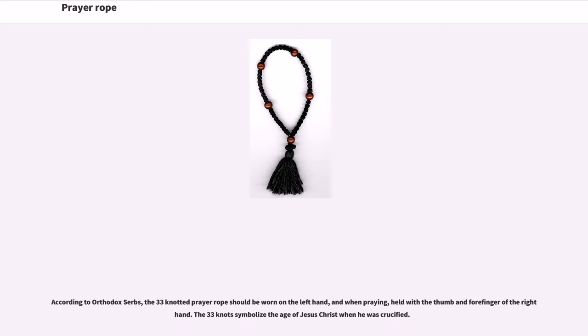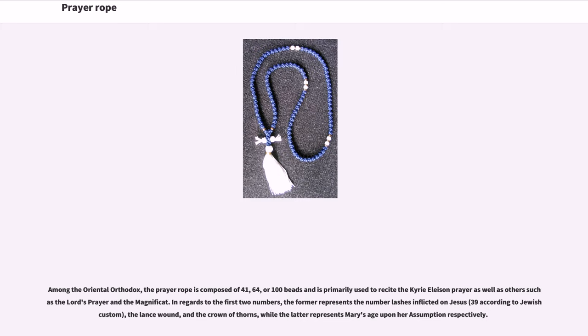According to Orthodox Serbs, the 33-knotted prayer rope should be worn on the left hand, and when praying, held with the thumb and forefinger of the right hand. The 33 knots symbolize the age of Jesus Christ when He was crucified. Among the Oriental Orthodox, the prayer rope is composed of 41, 64, or 100 beads and is primarily used to recite the Kyrie Eleison, as well as the Lord's Prayer and the Magnificat.